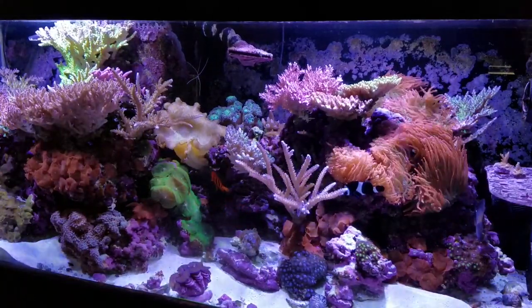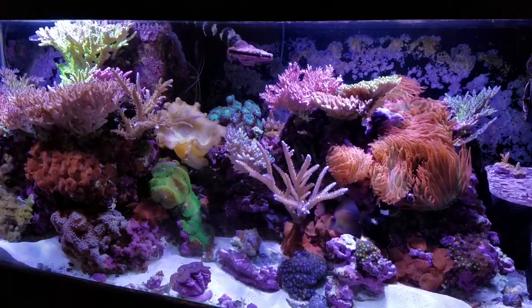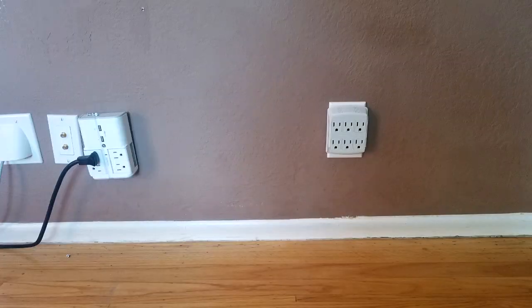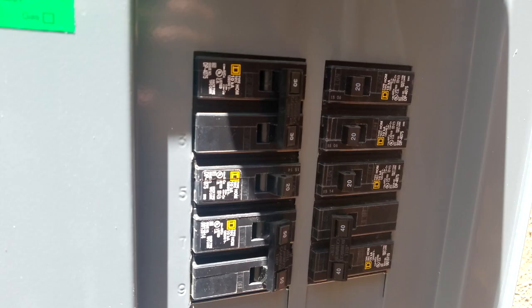Hello everyone, Reefer Gil here. In this video we're going to be talking about tank placement. Some important things to consider for tank placement: ensure you have a level floor, that the tank is going to be out of direct sunlight to avoid the spawn of any nuisance algae as well as heating up your tank during the summer months, and access to power outlets. In my case I have a dedicated power outlet that's on its own circuit.